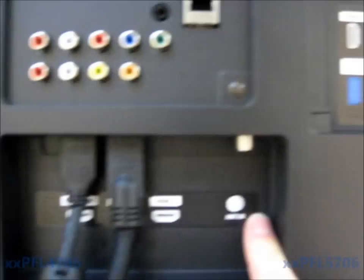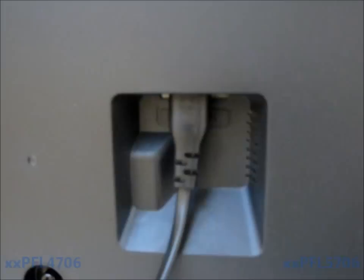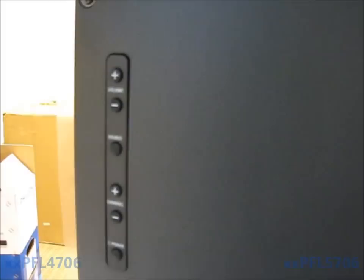It also has four HDMI ports — three in the bottom — and an antenna input. You've got the wireless LAN adapter, a USB port for pictures and video from a USB stick, and an audio input that pairs up with the VGA input. You also have another HDMI on the side and your power cord.